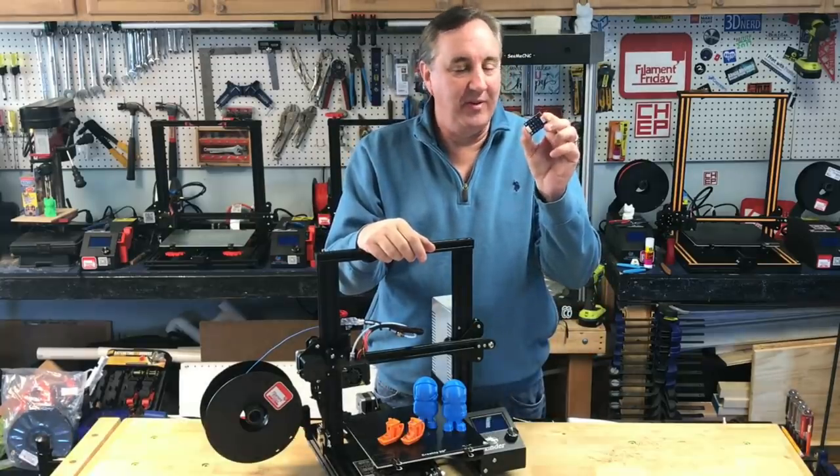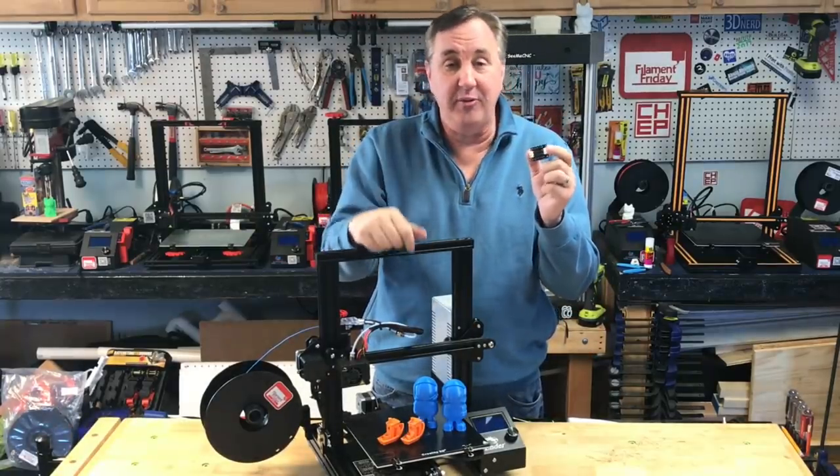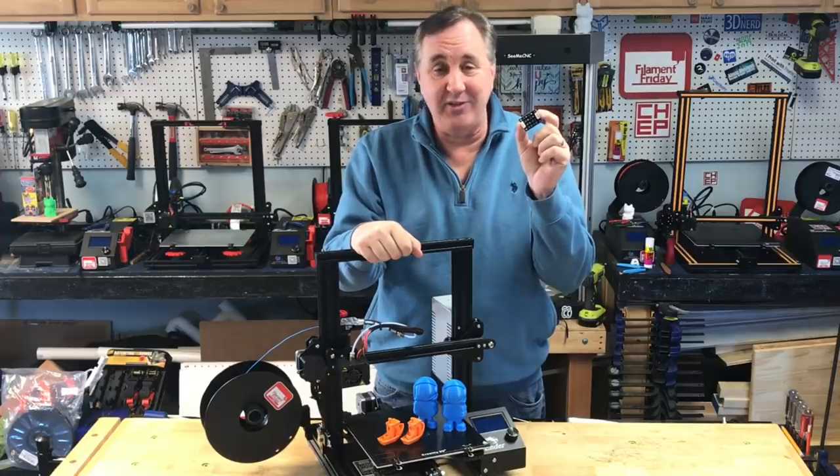What is a TL smoother and will it actually help your Ender 3? We'll test it on today's Filament Friday.